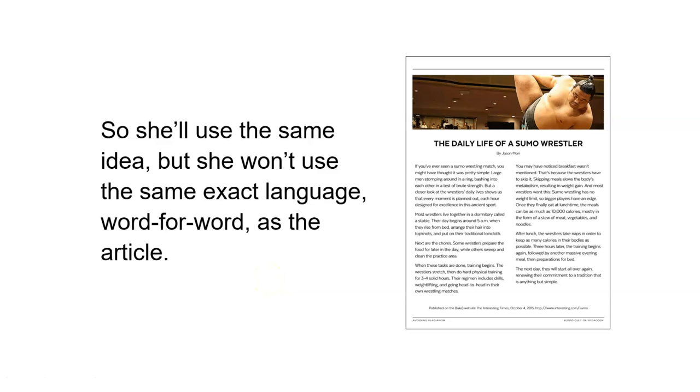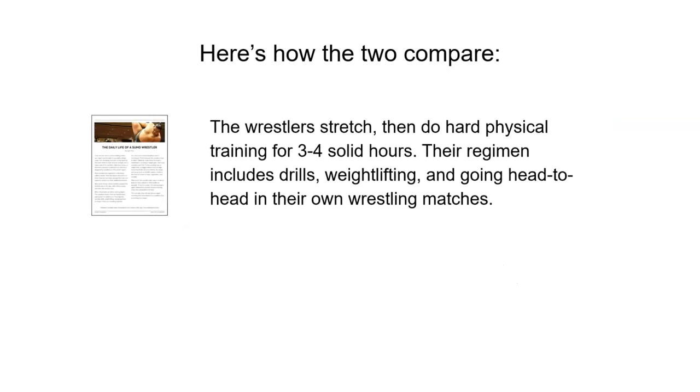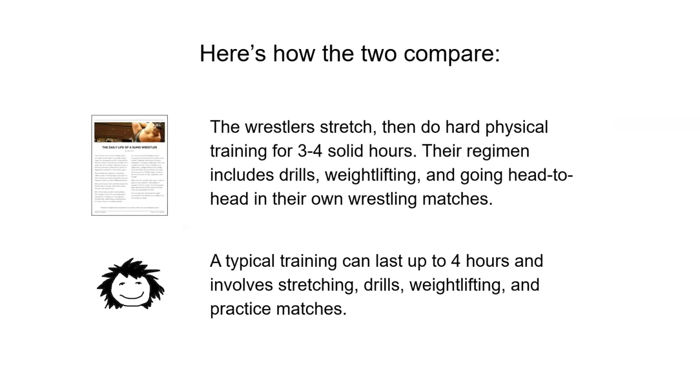What she'll do when she paraphrases is use the same idea, but she won't use the same exact language word for word as the article. Here's how the two compare. This is the article's language: 'The wrestlers stretch, then do hard physical training for three to four solid hours. Their regimen includes drills, weightlifting, and going head-to-head in their own wrestling matches.' And Eva's paraphrase: 'A typical training can last up to four hours and involves stretching, drills, weightlifting, and practice matches.'